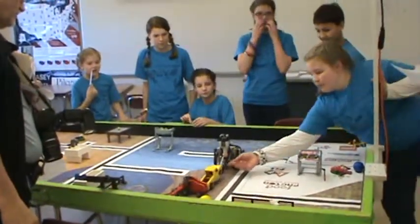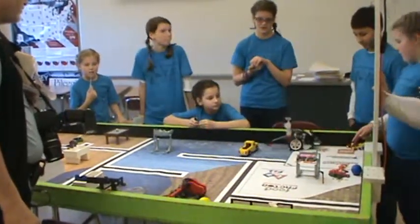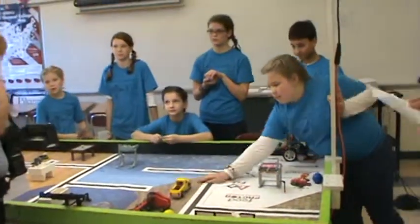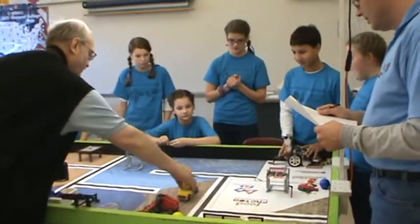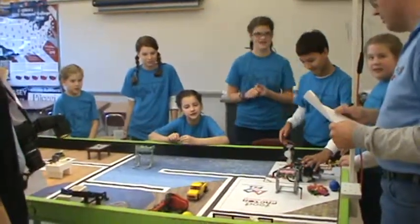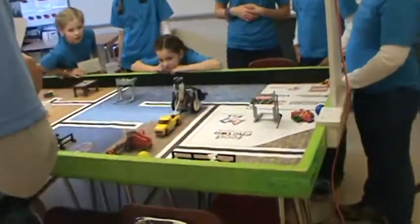How many years have you guys been doing this? This is my fifth year. It's their second. So you even had that other bumper and it would have worked. You want to try it one more time and just move it? That's an interesting thought. We're kind of out of time, but we might try it just to see — just to call it the strength.